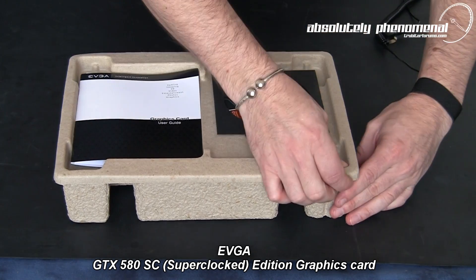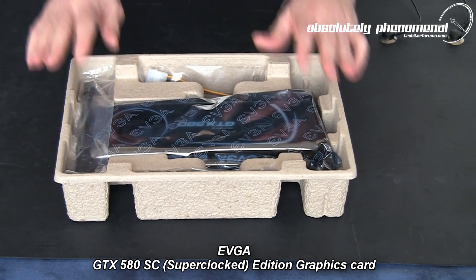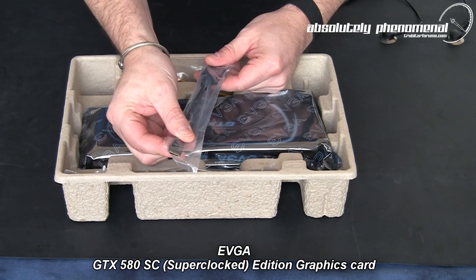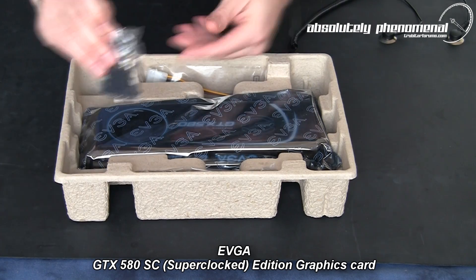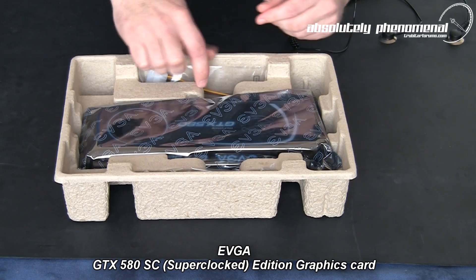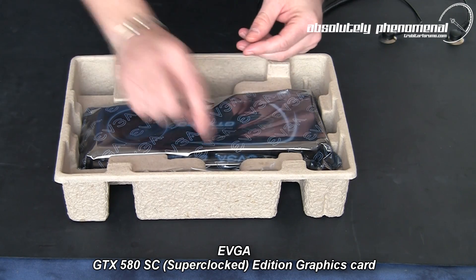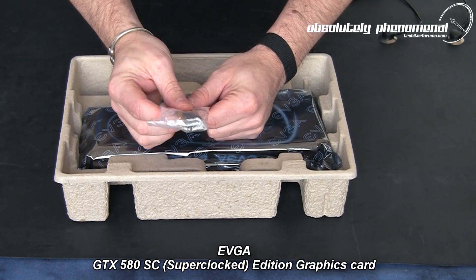Let's have a look inside this box. Here we have the main card and accessory bundle. You will receive a mini HDMI to regular HDMI adapter, a DVI to VGA adapter, a Molex to 6-pin power dongle, and two 6-pin to 8-pin power dongles.